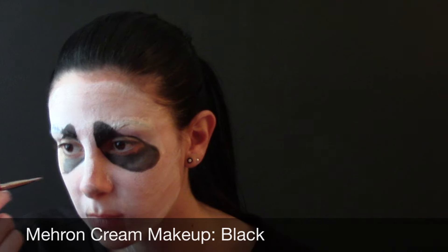Now I use the Mehron cream makeup in black to fill in all of the spots — this is just tracing out again whatever was in my eyes and filling in the mouthpiece, and then going through the nose. My eyelids creased less when I covered my eye section in some black eyeshadow, so that's what I did also.